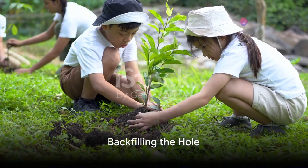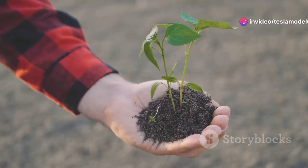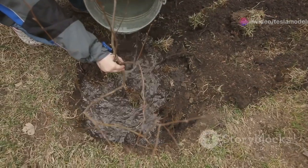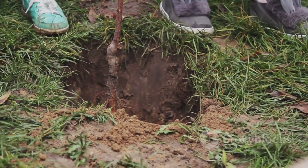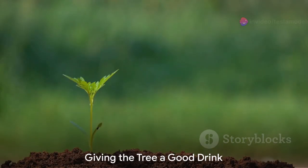Once the tree is in place, it's time to backfill the hole — that's just a fancy way of saying put the dirt back in. But don't just dump it all in at once. You'll want to pack it in gently, making sure there are no air pockets that could cause the roots to dry out.